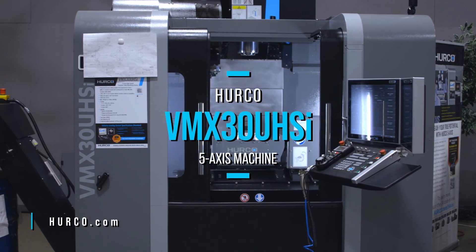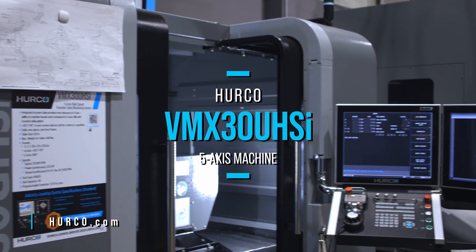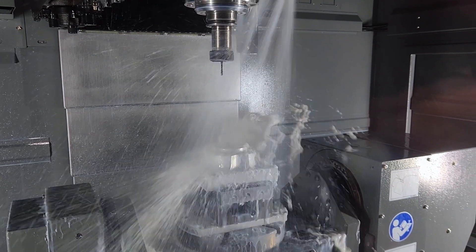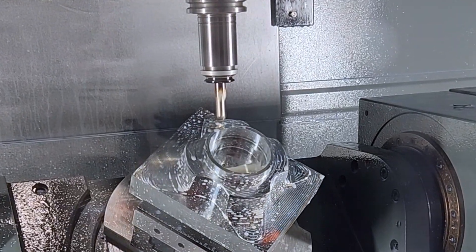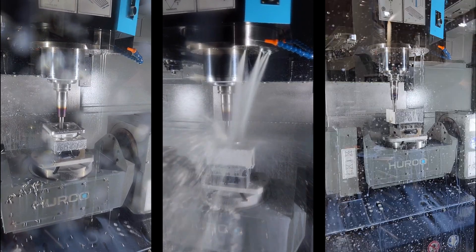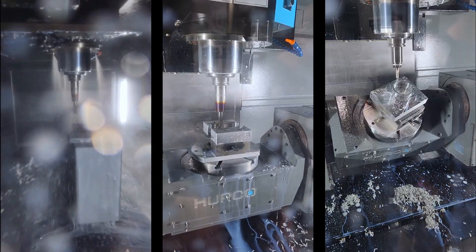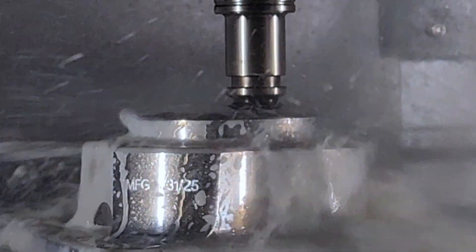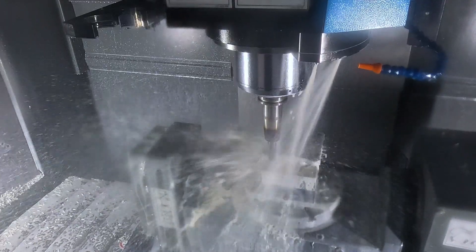For the VMX 30U on our Herco side, what really made it stand above most of the machines we have right now for this application was its high-speed spindle and its five-axis capability. We have some very tight areas with surfacing that require very small tools that need to spin very fast. With this particular 30U, we have a high-speed spindle that can go up to 20,000 RPM to get us those speeds and feeds.